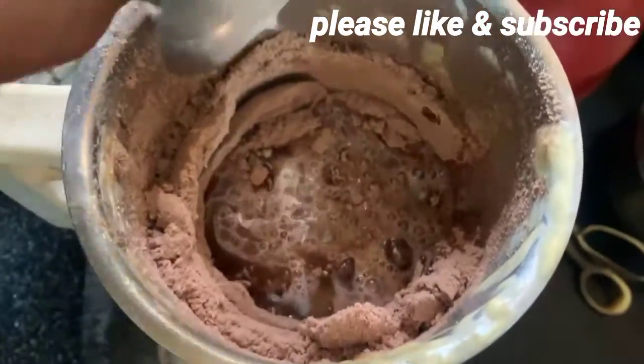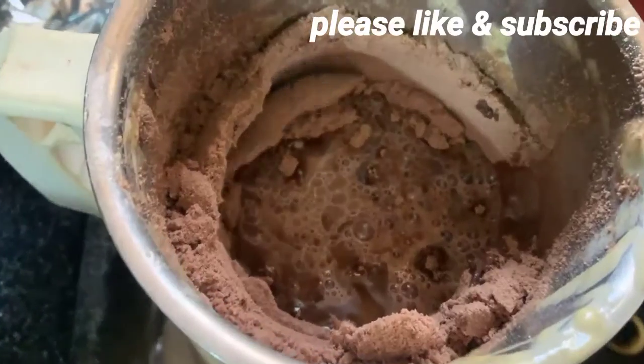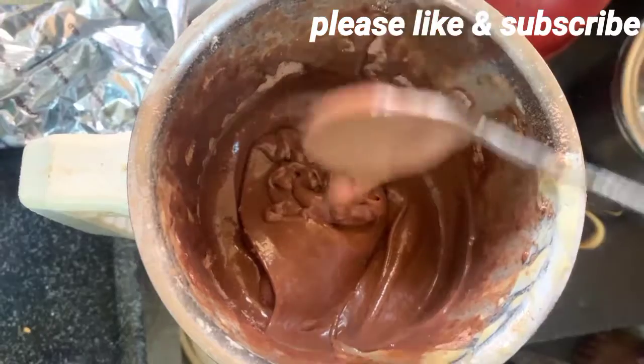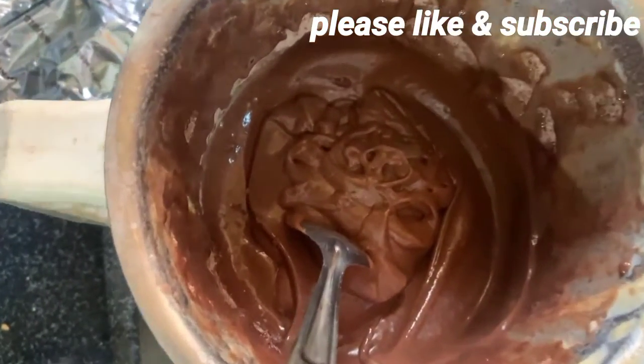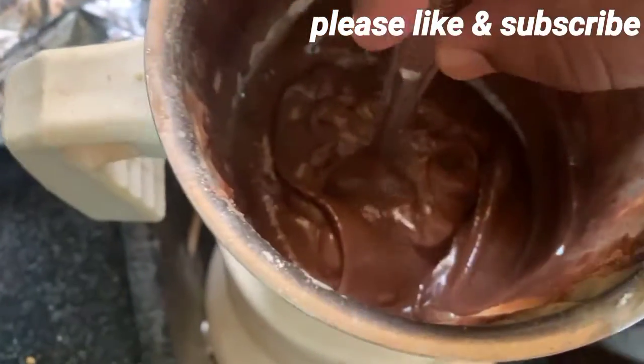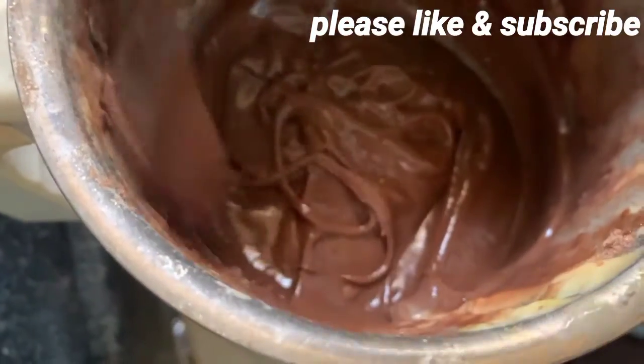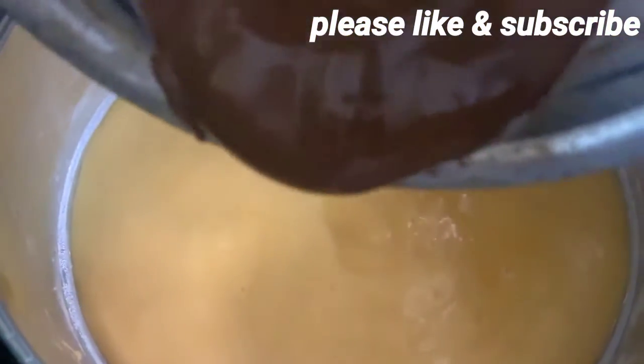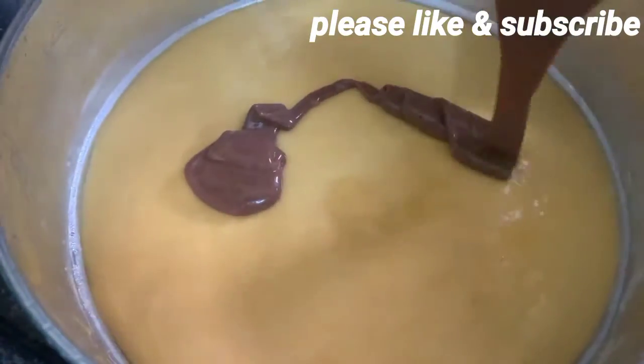Let's mix the liquid in 2 minutes and mix the liquid in the bowl with vanilla flavor and the cake mix. Let's mix the chocolate flavor in the top of the bowl.